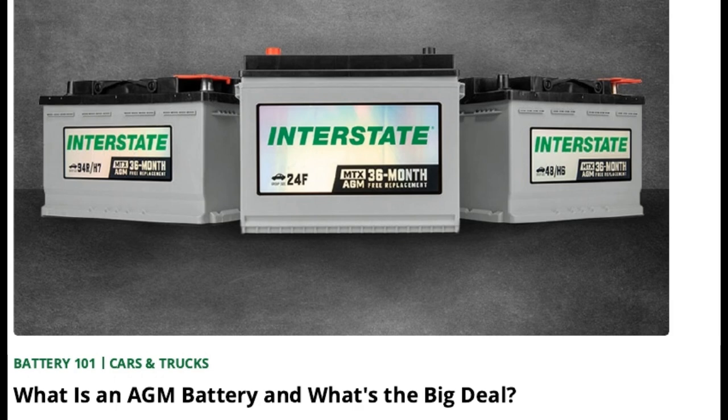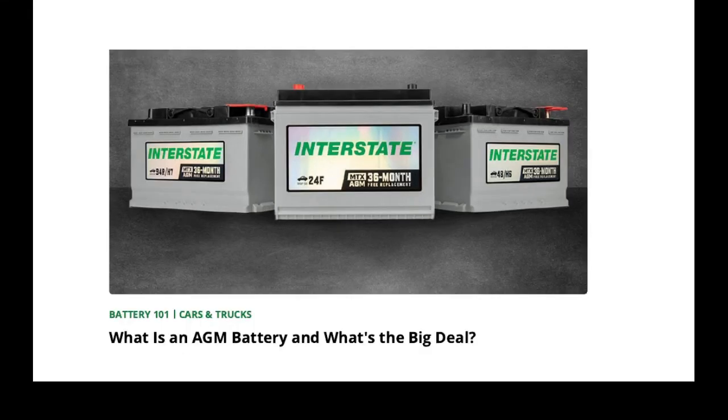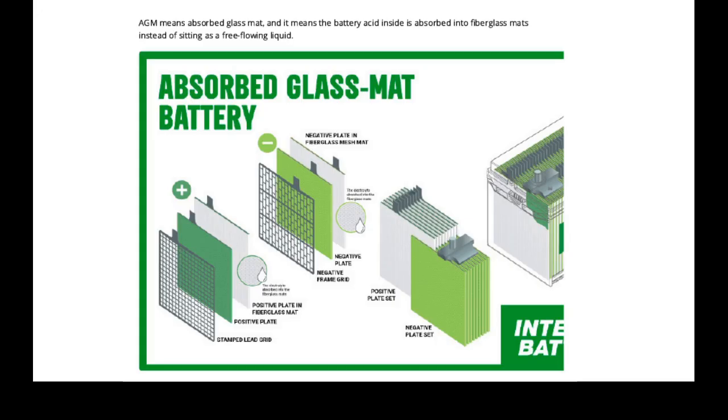I found this information from Interstate. This is information about what an AGM battery is, and this image shows the architecture inside of the battery.